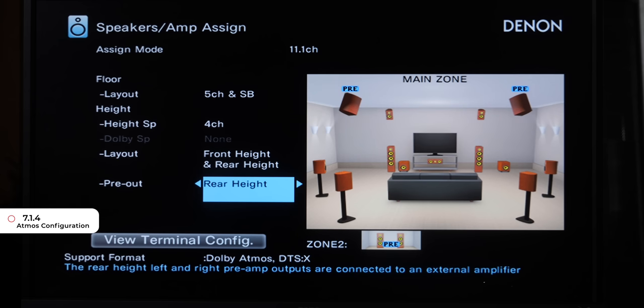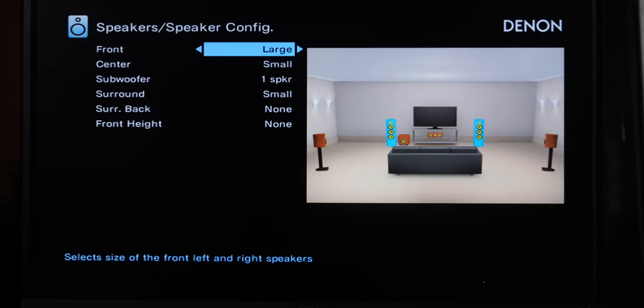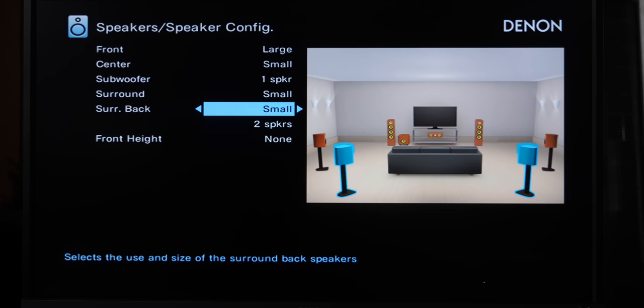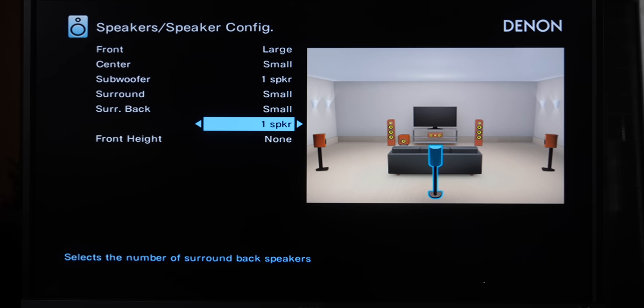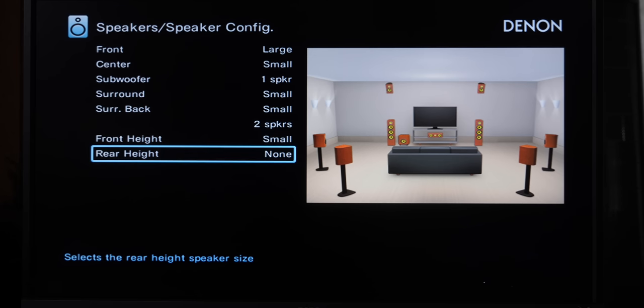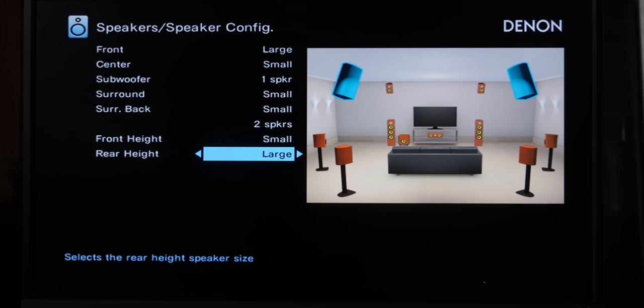Here's the most important part: with Denon AVRs, you need to go turn on the speakers in the Speaker Config menu. Back out of Amp Assign, scroll down to Speaker Config, and go in there. Look at the bottom — the Surround Back and Height Channel will be set to None. Turn those on, choose Small, and you'll see the speakers added to the diagram. If you do not do this step, you will not hear anything from those speakers. No matter which configuration you choose — 5.1.2, 7.1.2, 7.1.4 — you need to see all the speakers in the diagram that are in your room, or there will be no signal sent to those speakers. Very important — you need to do this step, otherwise it won't work.